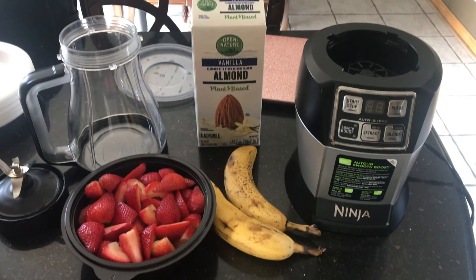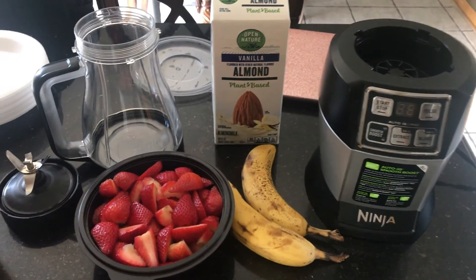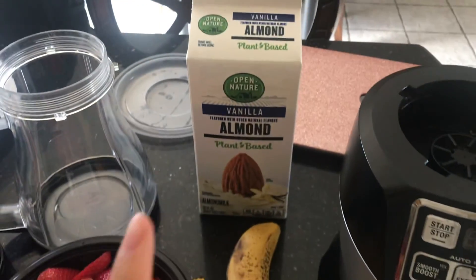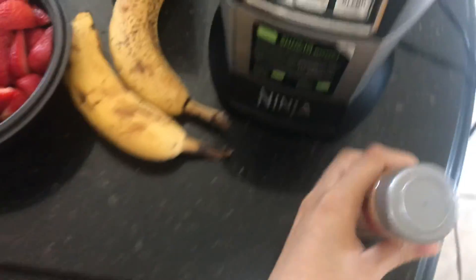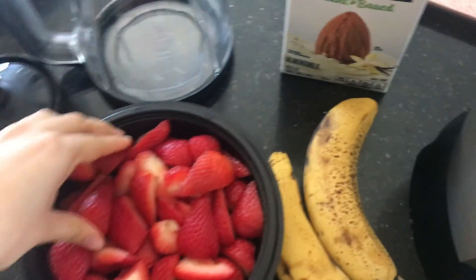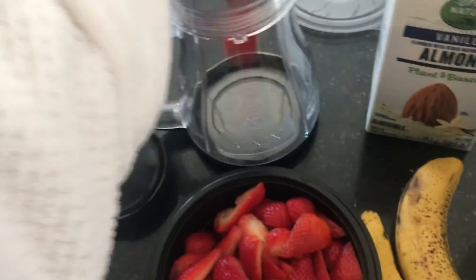Okay so this is the stuff that I use to make my smoothie. You need strawberries, bananas, and almond milk, and then I'm also going to grab some cinnamon. I'm making enough for two people, so this is a little bit more than I usually do.